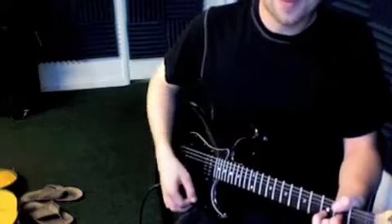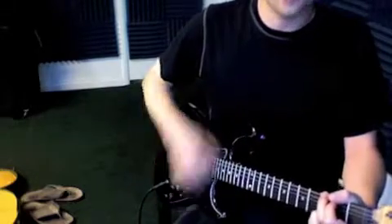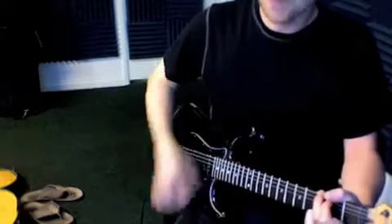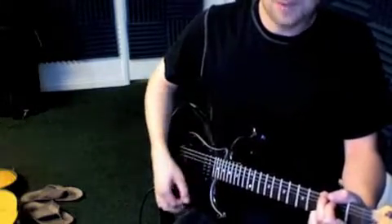And last but not least, here's the main idea. One, down, up, this, up, down, up, down, down, up, this, up, down. One more time on that one.